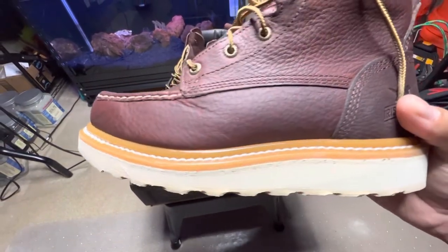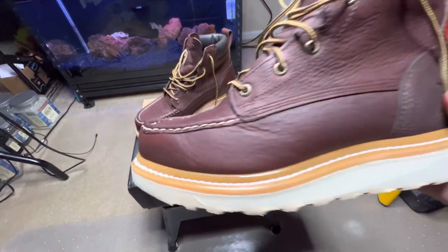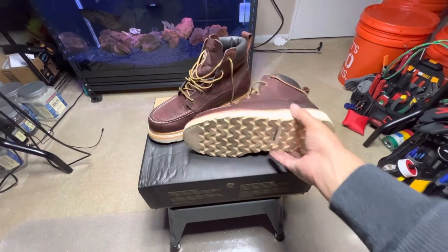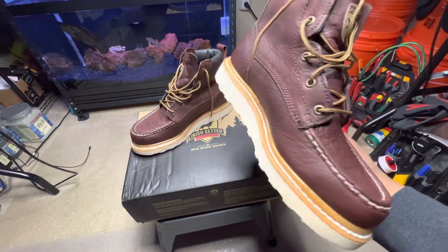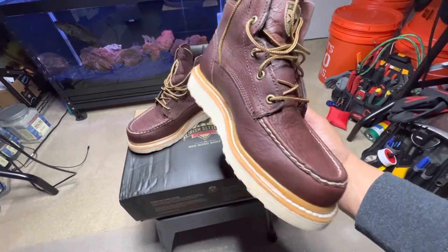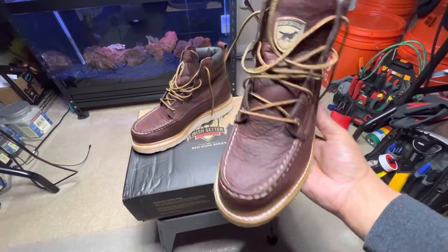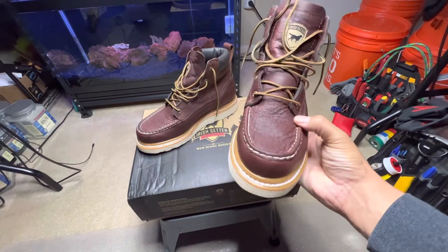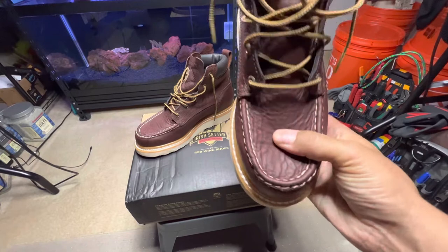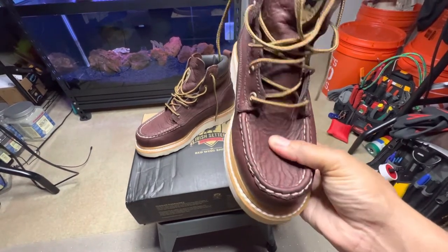The upper is synthetic — you can see how shiny it is — this is not a waterproof boot. But it's a very good-looking boot. I've seen videos where these were really torn up and these boots really hold up. This is a soft toe with a mock toe on there. It's got good-looking leather, almost like a tumbled leather — you can see how soft it is.